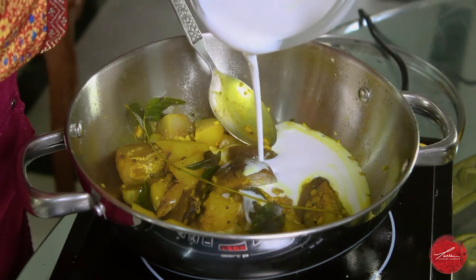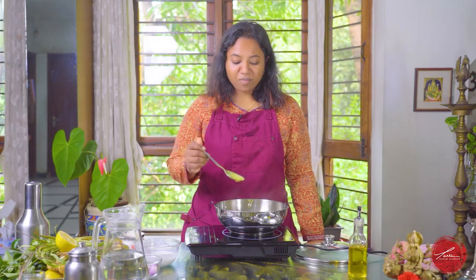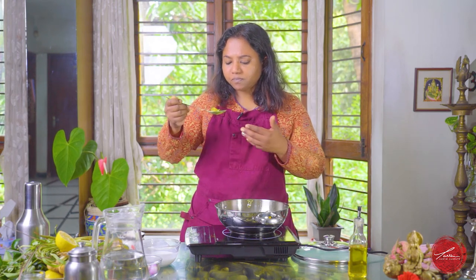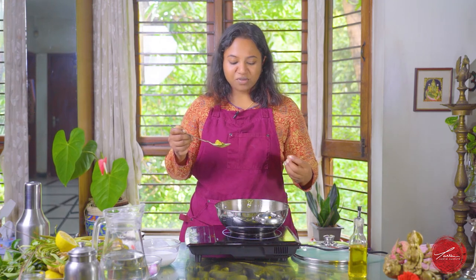Allow it to simmer for a minute and now we're about to taste our eggplant and sweet potato stew. That sauce is so light. It's got a slight sweetness because of the coconut milk, that earthy flavor from the mustard seeds and the turmeric, slight acidity from the tamarind, and those vegetables are perfectly cooked. The eggplant just melts in my mouth and so does the sweet potato. One of my favorite dishes — I hope you will try them.